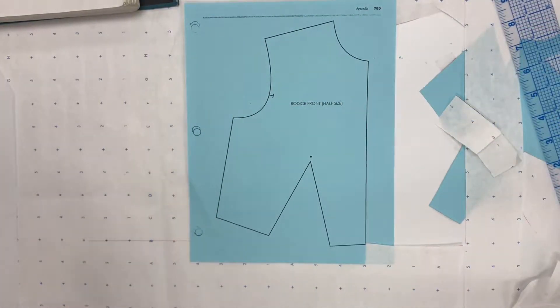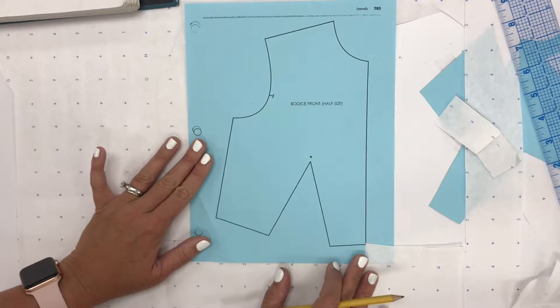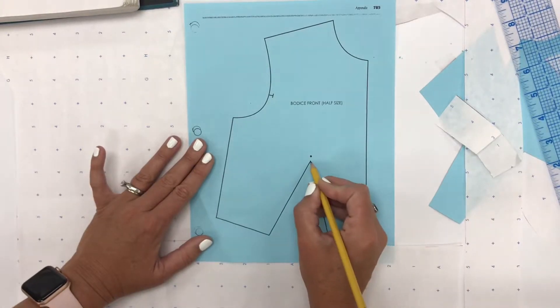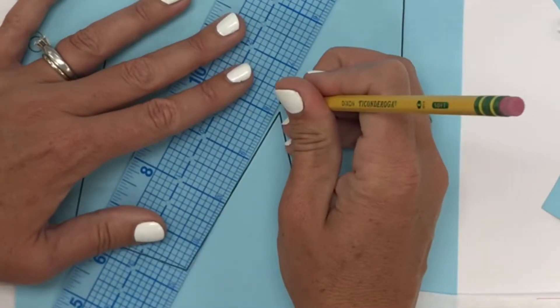Notebook sample number eight — we're going to be adding gathers to our design. So we're going to start with our basic sloper, our front bodice. To sew up this one, you will actually need a back bodice as well, so you'll need to print that out too. Now to get started, we need to move our dart point up to our bust point. So let's go ahead and do that.